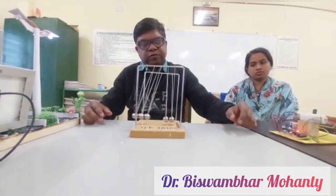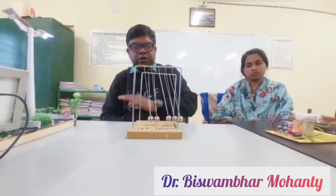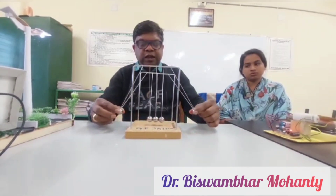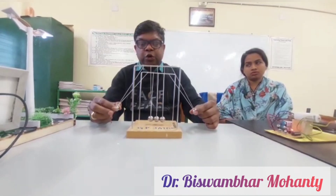If you remove three balls, you will see that the energy is transferred alternately between two balls and three balls. If you release two balls from a certain height, after impact they come back to the same position.